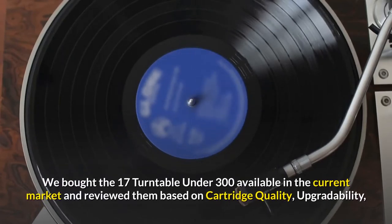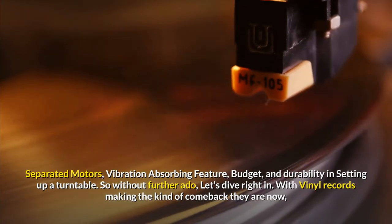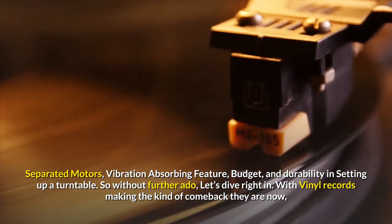We bought the 17 turntables under $300 available in the current market and reviewed them based on cartridge quality, upgradability, separated motors, vibration-absorbing features, budget, and durability in setting up a turntable. So without further ado, let's dive right in.